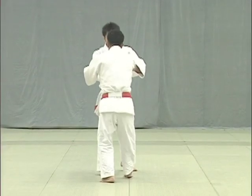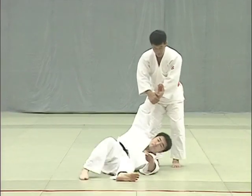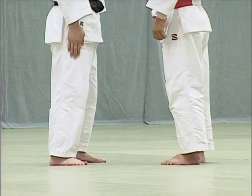The key to Sasai Tsurikomi Ashi is for Tori to turn his body outwards and pull hard to break Uke's balance.